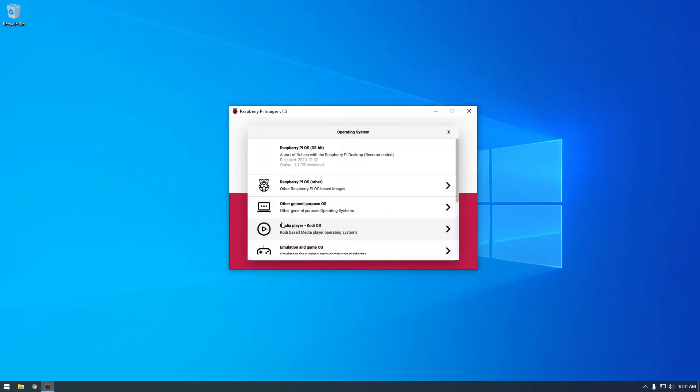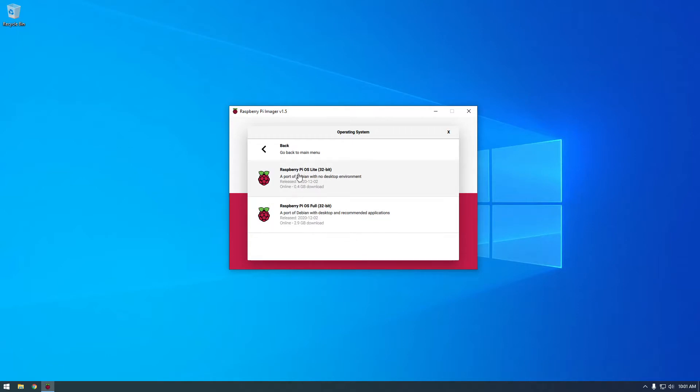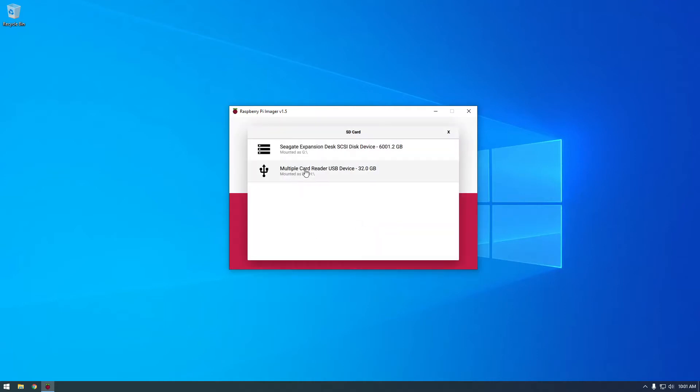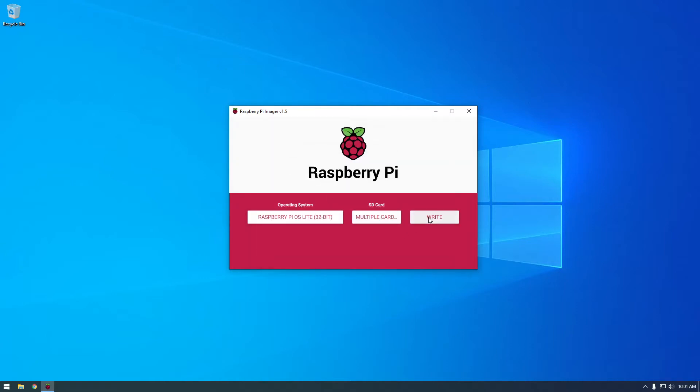For operating system, I'm not going to choose the default one. That's the Raspberry Pi desktop which comes with all the GUI and stuff — I don't want that. I just want the basic one. If you go to the other options they have Raspberry Pi OS Lite, so that's what I'm going to use. Click that, and then for SD card make sure you click the right one. I have an external backup drive here, so make sure you don't choose that — just choose your SD card, which in my case is this one.